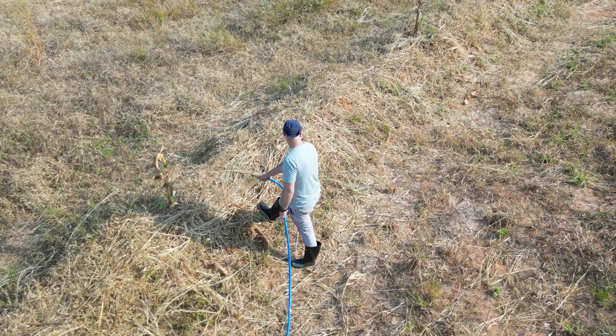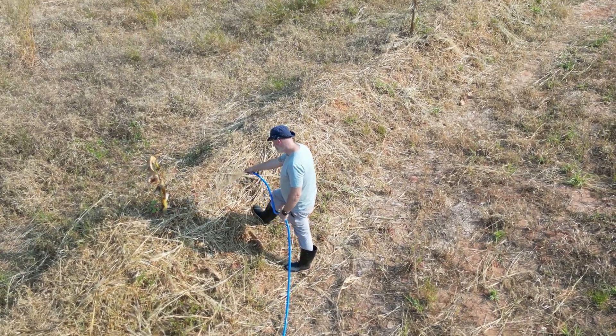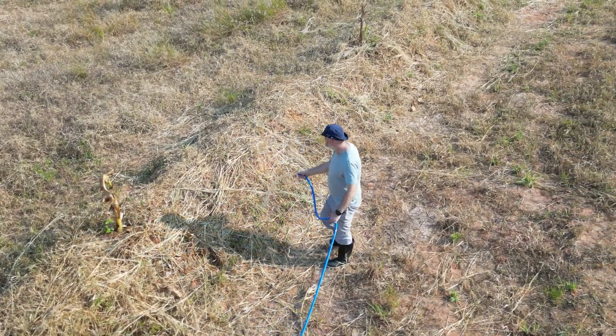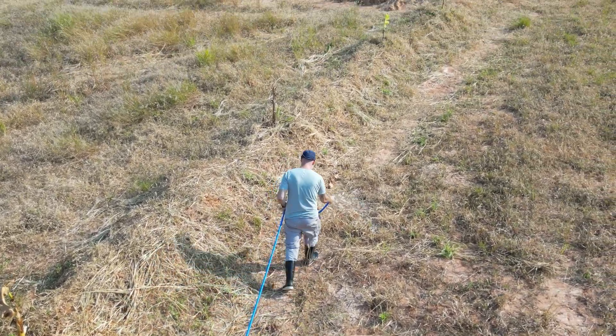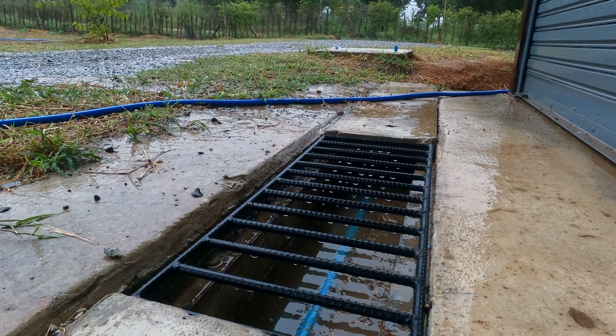In our province in Thailand, for more than the last two years there have been severe drought conditions that can last up to seven months at a time, and when the rain does come it has been a lot less than expected. So it's critical that we catch as much of the water as we can to revitalise the soil.